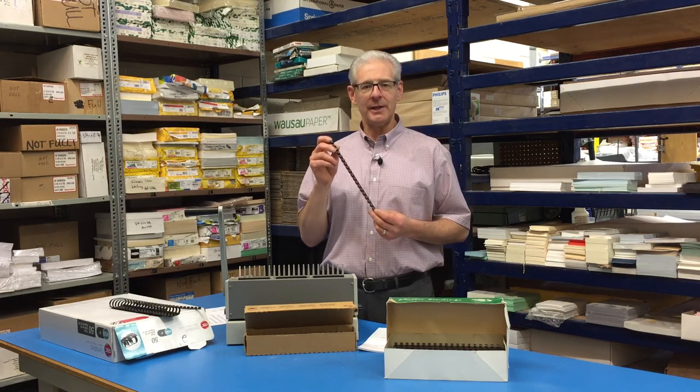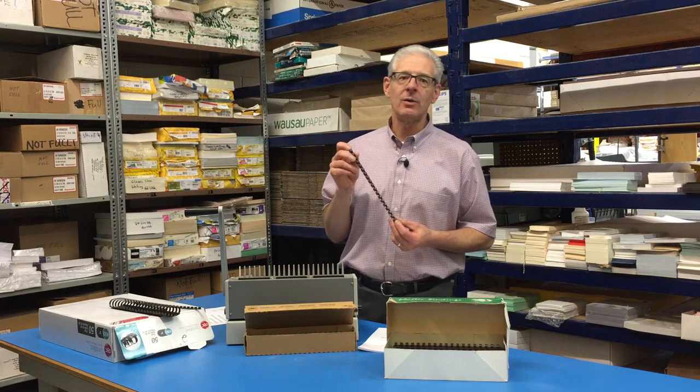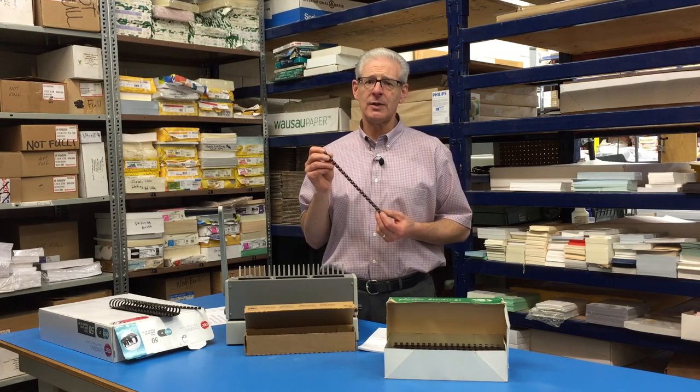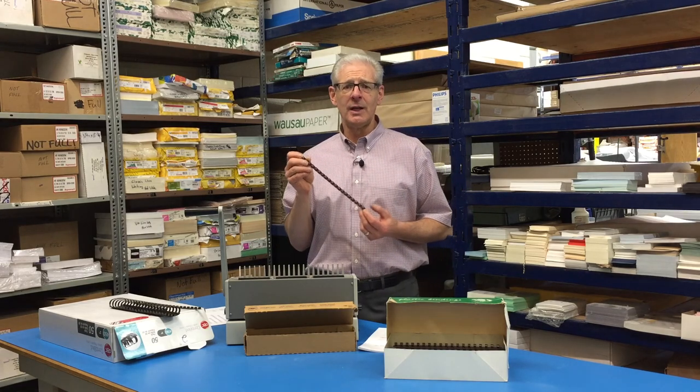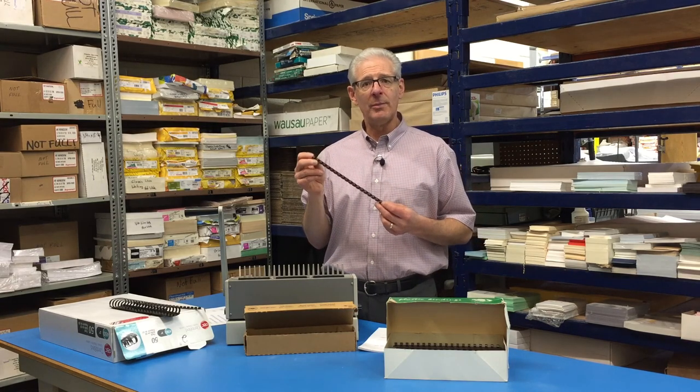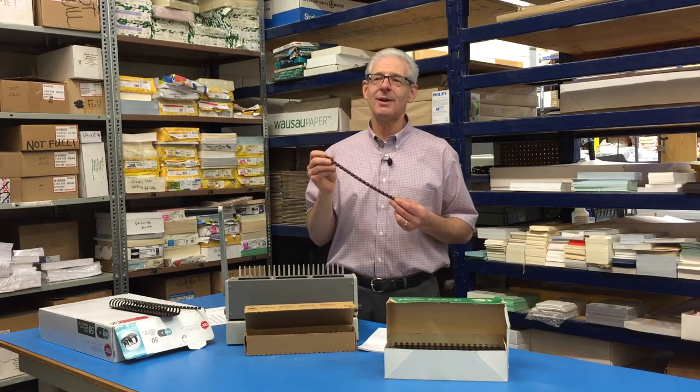We're talking about book binding today, and our choice is Serlux binding. They're also called 19-ring or GBC bindings — another couple of common names for it. Serlux, spelled C-E-R-L-O-X, is the name for them. They're very fast, they're economical, and they're removable and replaceable — that's the nice part about Serlux binding.